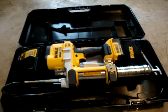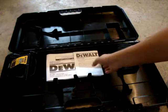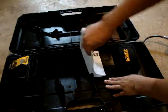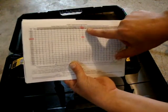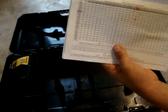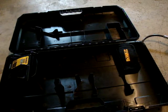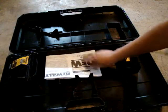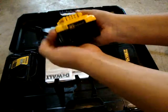It has a strap to hang on your neck. Now let's take this out — there are your instructions. On the back of the book it shows the battery and charger. You take the model number from your charger, look for it on the page, and find your battery number — right here, DCB204 — and it charges the battery in 35 minutes.